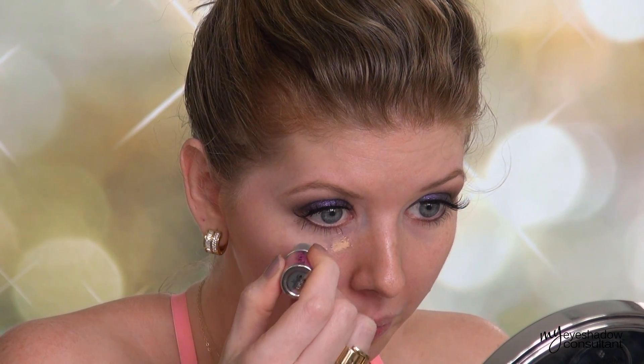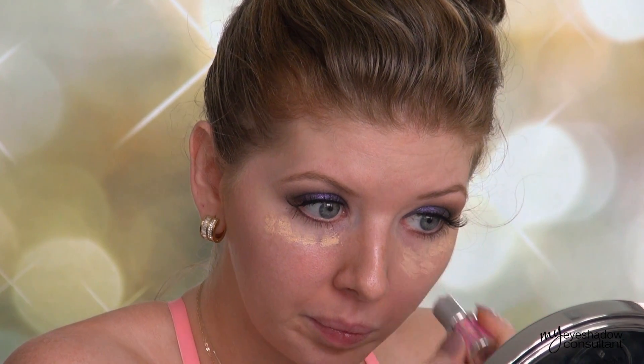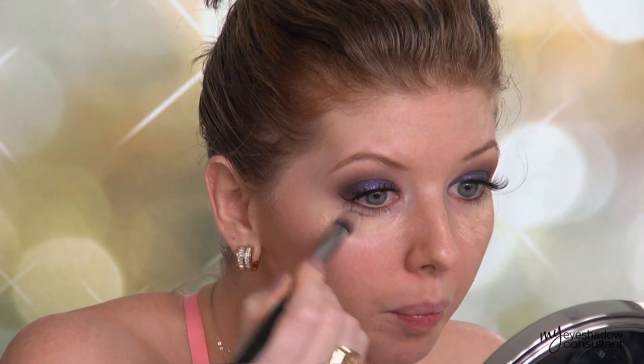For my face, I have a sample from Benefit that I got from Sephora recently — it's called Fake Up and it's in number one light. I'm applying this as I would a normal concealer. Pretty good at covering dark circles; I was actually very impressed by it. And I'm using the Sigma Tapered Brush to blend this into the skin.